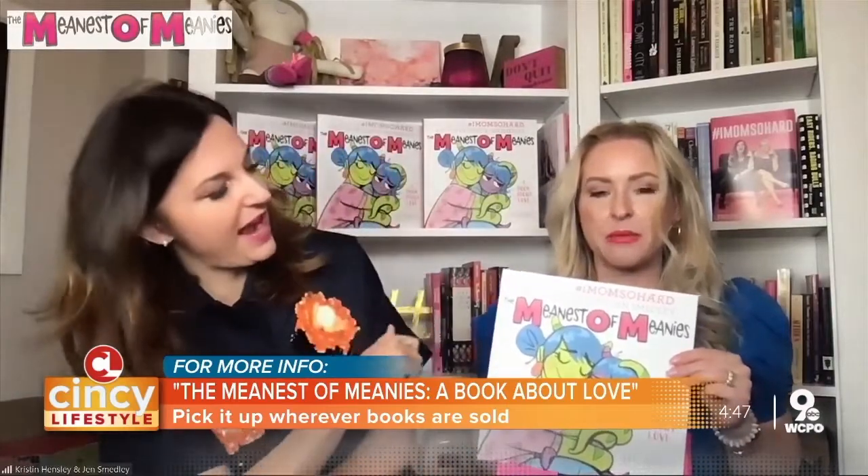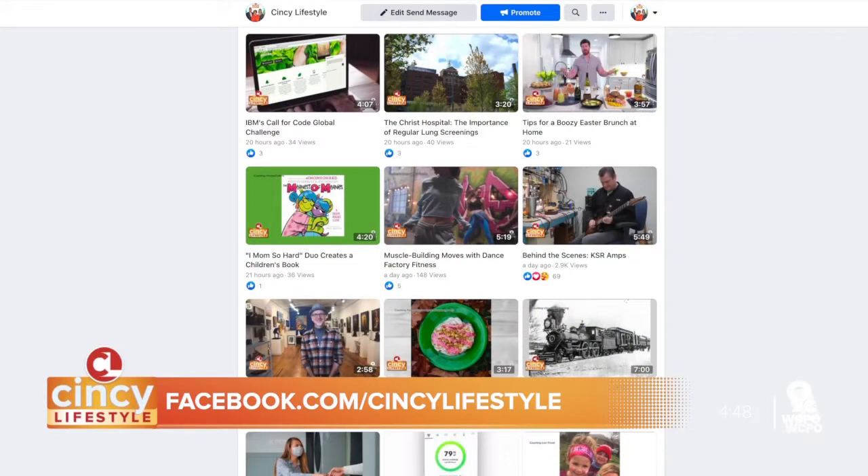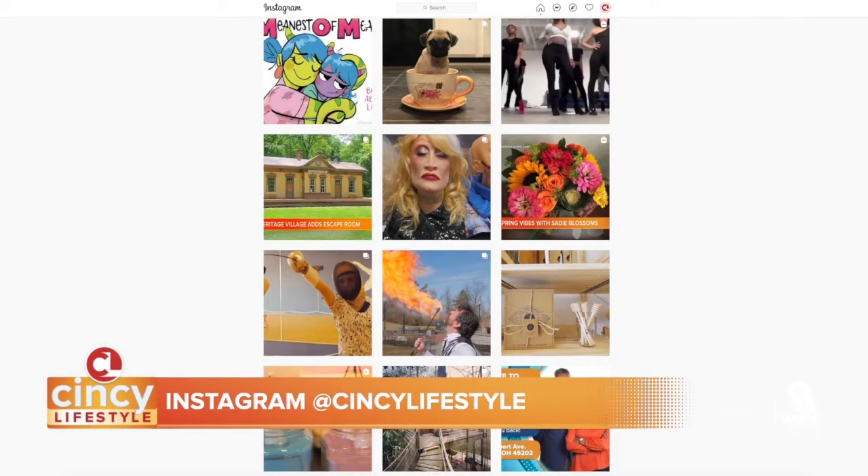We hope she closes the book at the end of the night and says, okay, I'm doing okay. And the kid's like, I see what you did. I have no doubt that moms and kids — probably dads as well — are going to enjoy this book. Meanest of Meanies is available at your local bookseller, go to your small bookseller, and you can also find it online or at any retailer where books are sold. Don't forget, you can always connect with Cincy Lifestyle on social media. We post all our guest segments and community stories on our Facebook page, and behind-the-scenes pictures on Instagram — so be sure to like, follow, and subscribe.